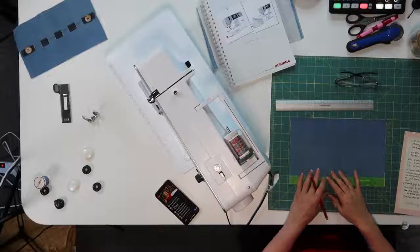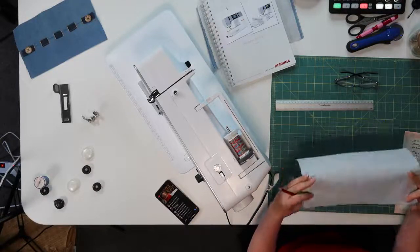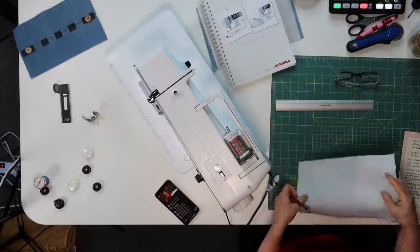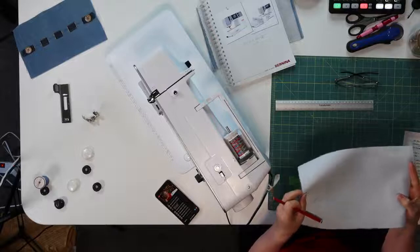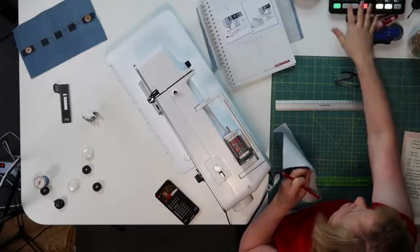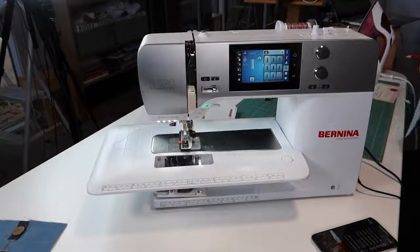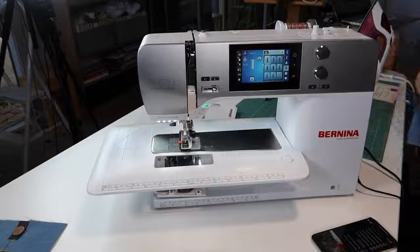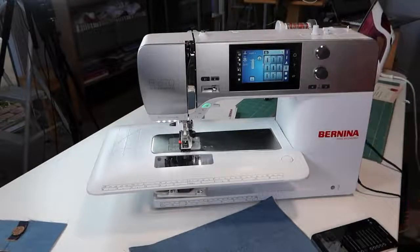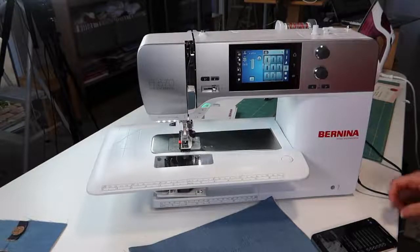These are all drawn up. I've got them on here. So let's go over to the machine. I have popped some interfacing on the back and when you read through your manuals it will talk to you about popping some interfacing on the back. If you ever need it, it's going to be when you're doing buttonholes.